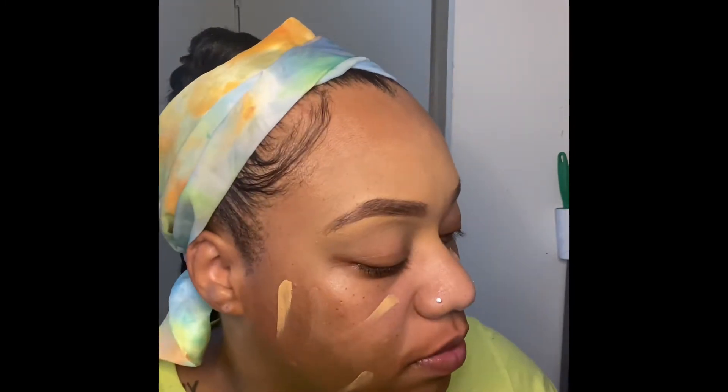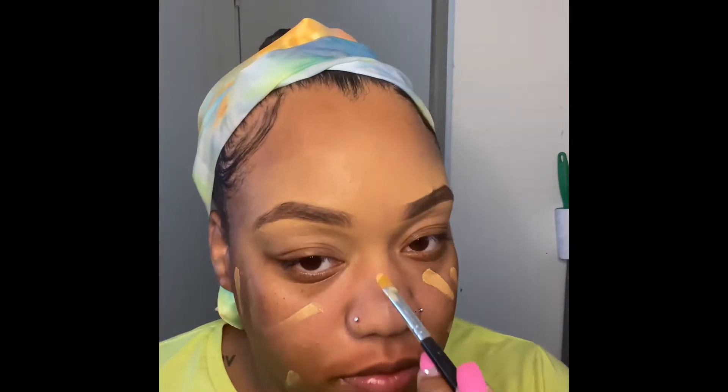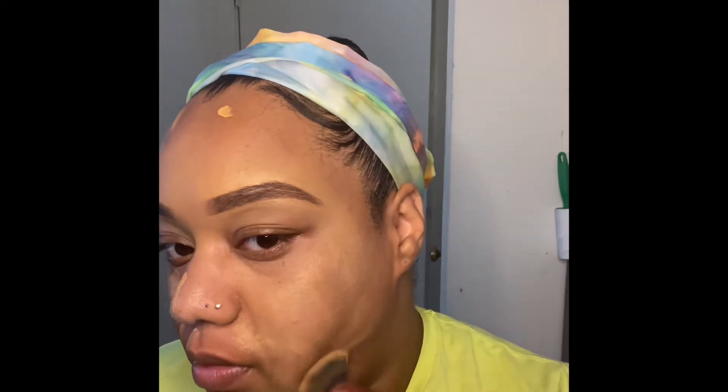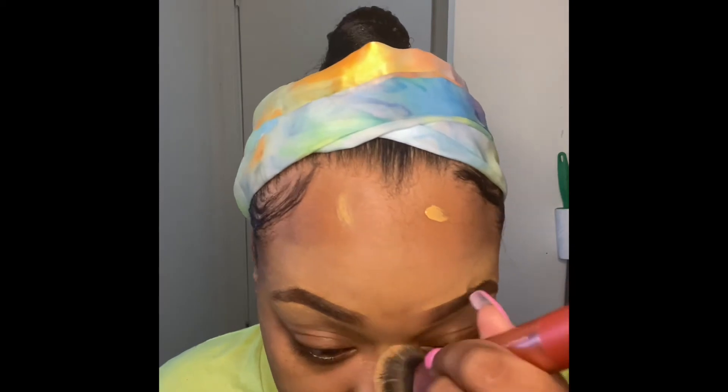So hey y'all, let's get into it. As you can see, I already did my eyebrows off camera because that takes a while and the video would have been extremely long. But as you can see, I am applying the foundation, and the reason I did it like that is because I used my foundation to clean up my eyebrows — I squared it onto this little makeup applicator plastic thing.